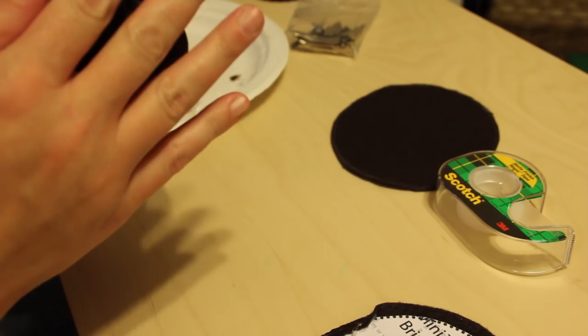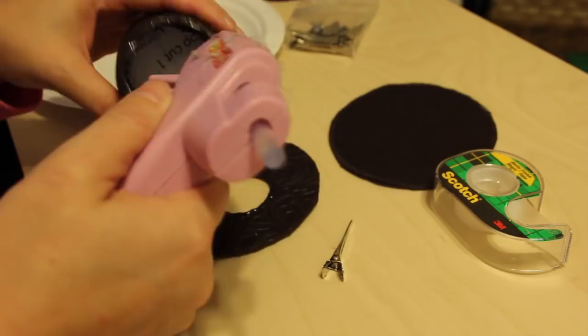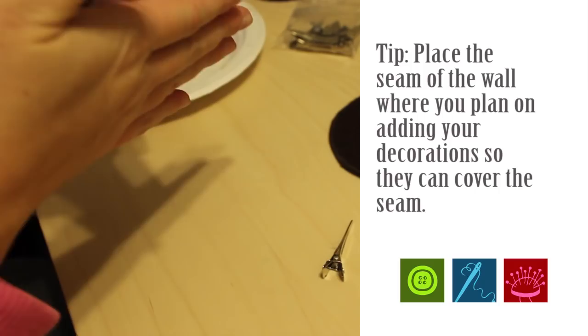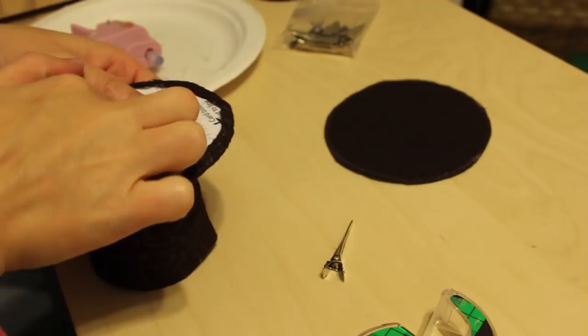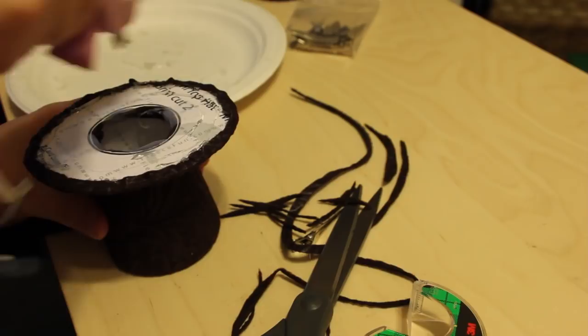Now it's time to take the brim and add it to the hat. Take the brim piece with the cardstock that has the hole in it and run glue around the bottom of the wall on the outside, then place it onto the brim. I also recommend taping the brim to the wall of the hat all the way around to make it nice and sturdy. Then take the brim piece without a hole and glue it to the underside of the brim so it looks nicely finished.